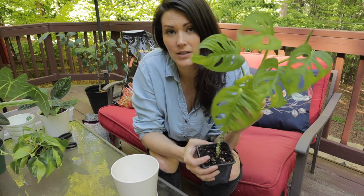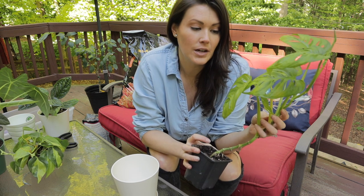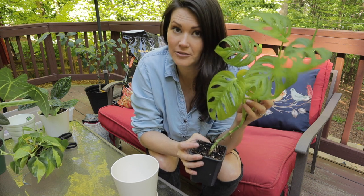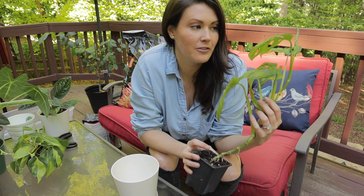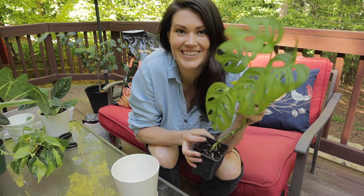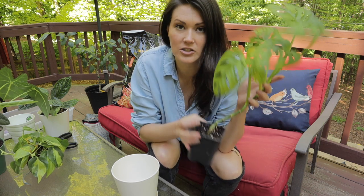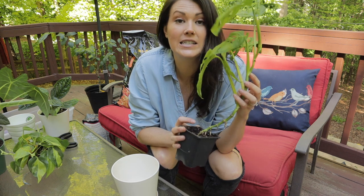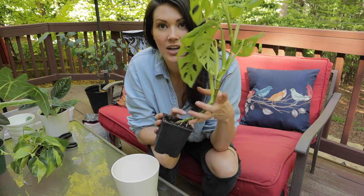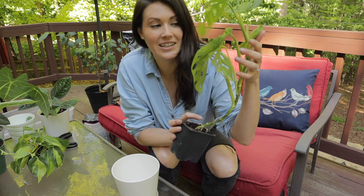First, we're going to do this beautiful Monstera adansonii. I absolutely love this plant — this is the wide leaf form, which I tend to like because the fenestrations get so huge. He's doing really well, still in his nursery pot from when I ordered him from Logies. He's just desperate to climb — really, really wants to climb something.